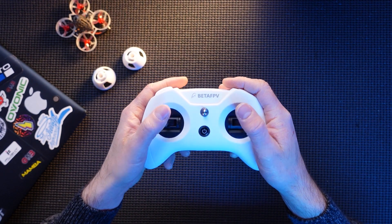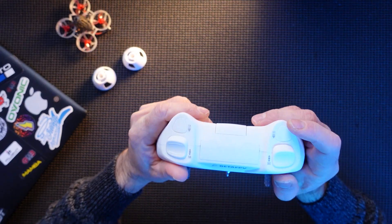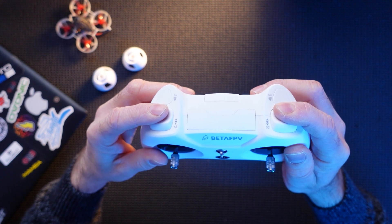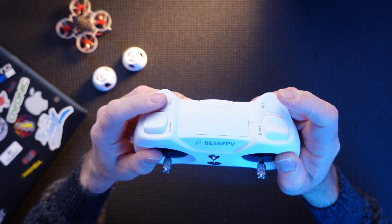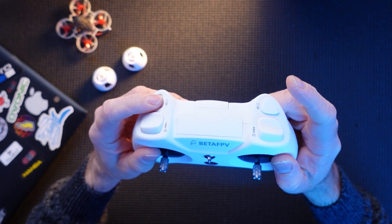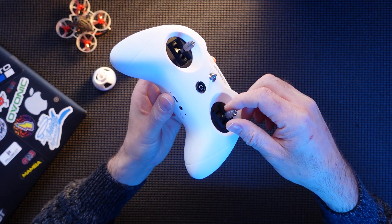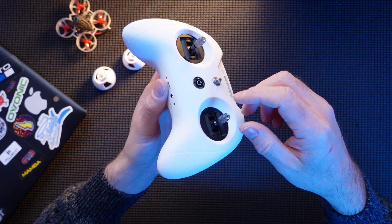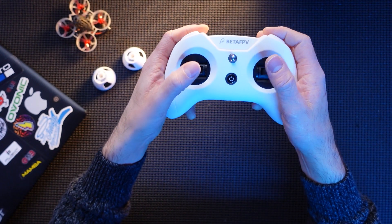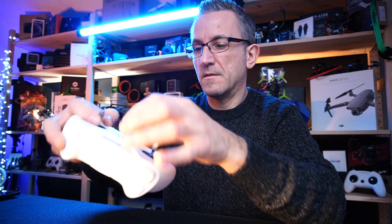Off the bat she's a little bit chunkier than the Light Radio 2, but she fits very nicely in the hand — very comfortable. She's got switches: these two are three-position switches, and these are push buttons, not momentary switches. The gimbals are supposed to be a bit more improved, and you can raise and adjust them to whatever position you like, which is a nice feature.